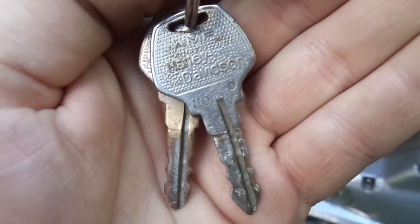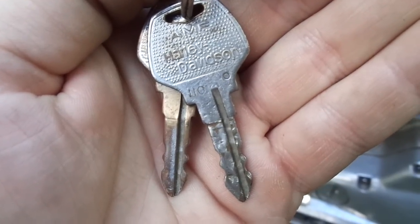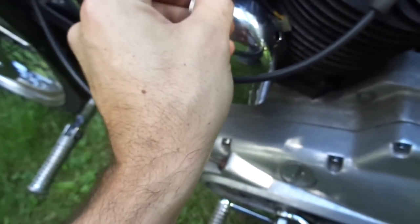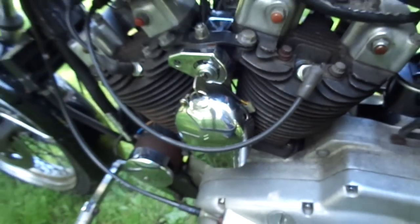Let's see if I can get it to focus — it even has the original AMF Harley Davidson keys. I've only had one other bike that I actually got with the original keys, so that's pretty cool.